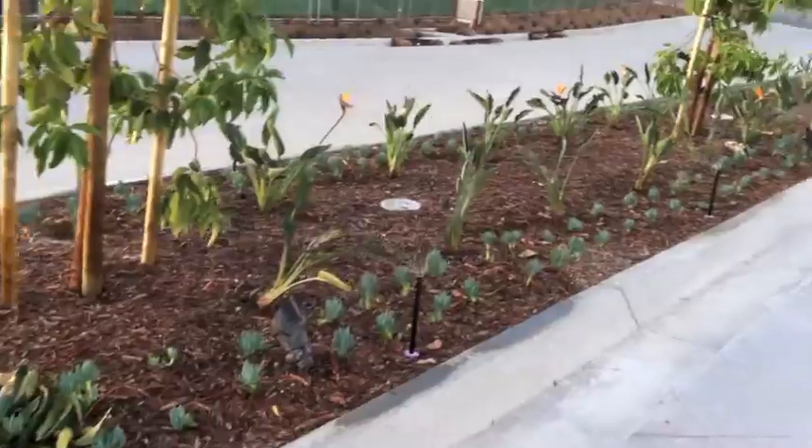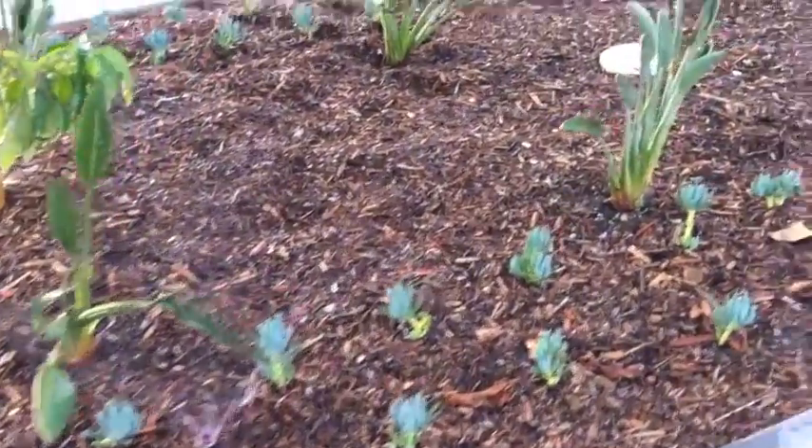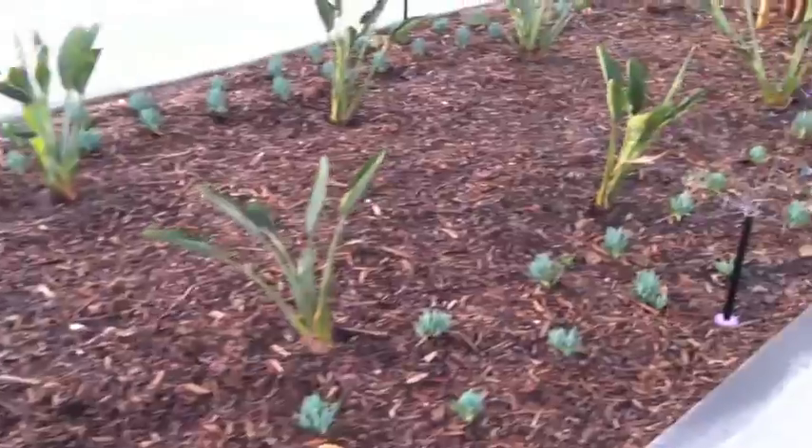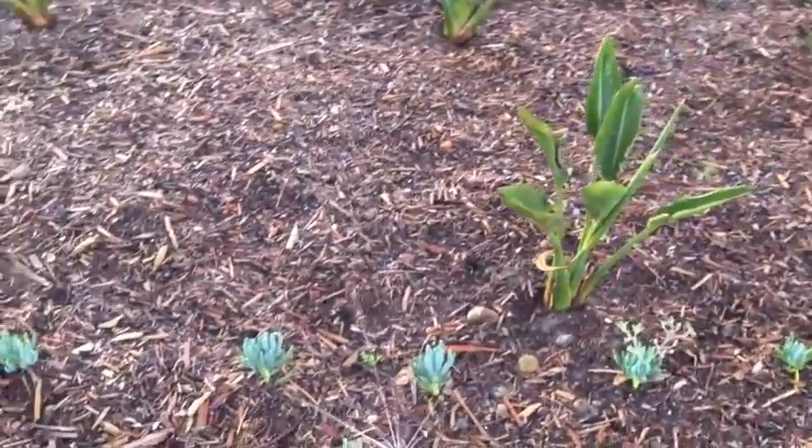You'll see that as we've reduced the radius down on the MP rotator, we're still getting full coverage with match precipitation rate. Match precipitation at any arc, any radius.